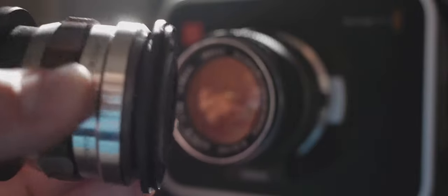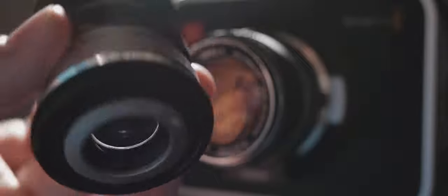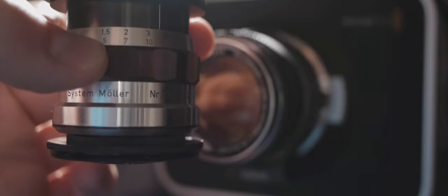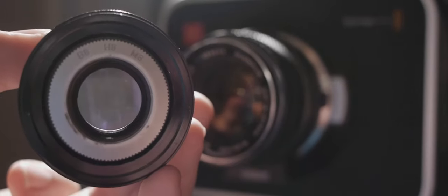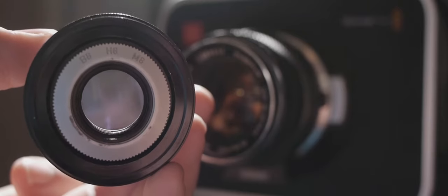Now we need to get the anamorphic adapter as close to the lens as possible. What I have here is a group of stepping rings that build up and stay flatter than the back screw mount adapter for the lens. That allows me to mount the back of the anamorphic adapter as close to the lens as physically possible. There are other ways to mount, but for this we need to get it as close as possible.